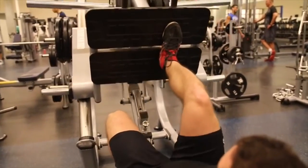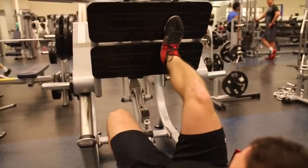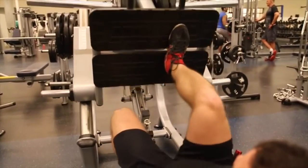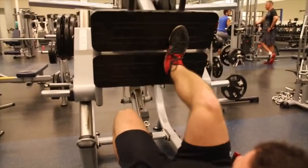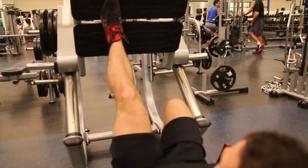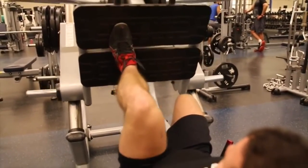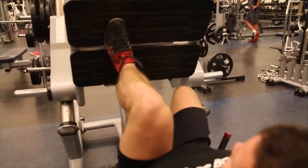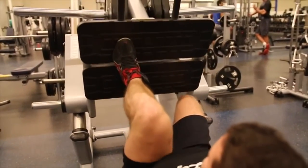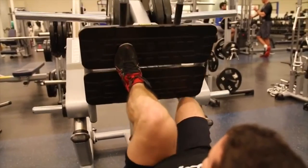Moving on to the single leg press — chances are you may have an imbalance between your left and right sides, where one is bigger or stronger than the other. This is very common with a lot of lifters, but by doing single-limb exercises such as the single leg press, you're forcing each side to perform an equal workload. This will help you develop balance and proportion between your left and right legs. We highly recommend adding these into your routine.